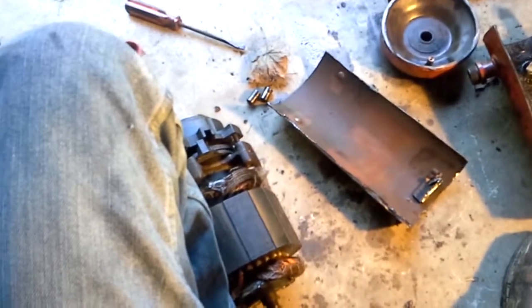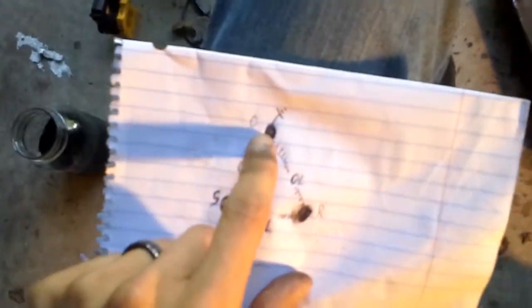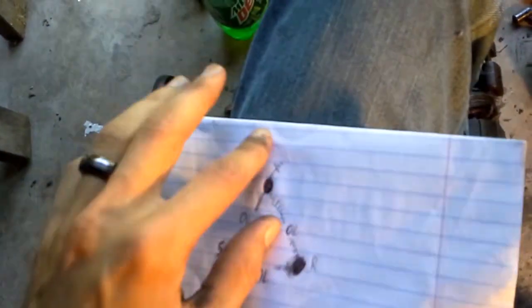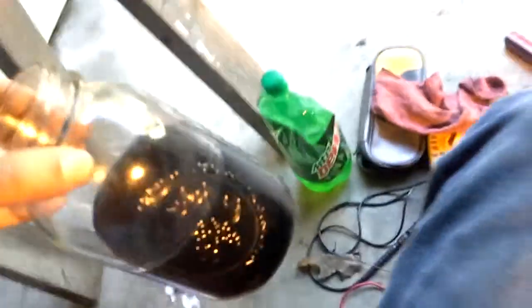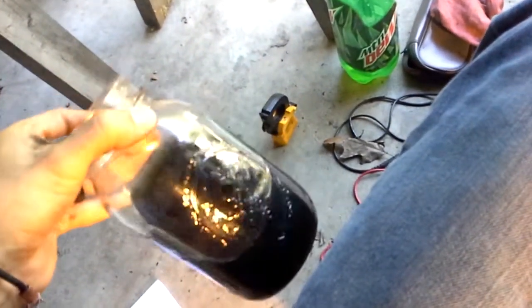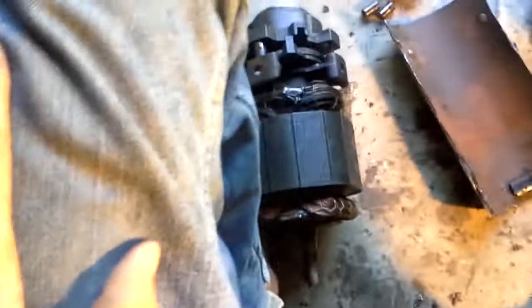This is the Trane SPR scroll teardown part two. In the first video I did a quick electrical check — from start to run to common they were all open line, no resistance through the windings. On the common we were getting a ground to the case, and we figured out it was a burn-up. I took the oil out — you can see it there; it's supposed to be transparent but it's blacker. So I cut it open to see what was going on.